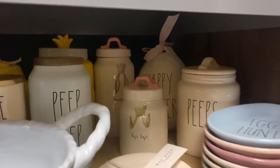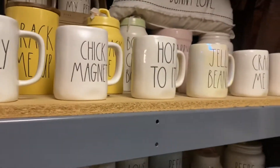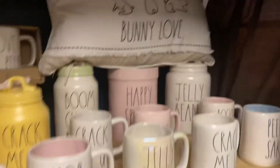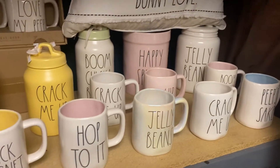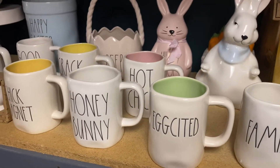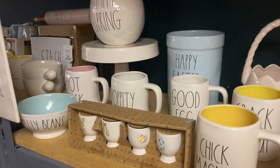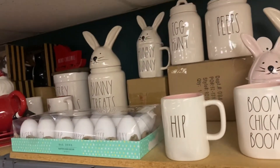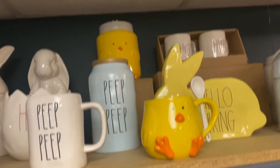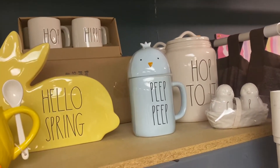Now that isn't a Rae Dunn piece but a lot of us use them with Rae Dunn. Then we jump back to our Easter section — I gotta grab a stool because I'm short. There we go — there's some more Easter items, bunnies, lots of great eggs, mugs, a peep basket, super cute spring items. More awesome canisters, mugs, bunnies, peeps — look at that little peep mug, another peep jar in the back, different size. Hop hop hop, peeps, salt and pepper shakers.